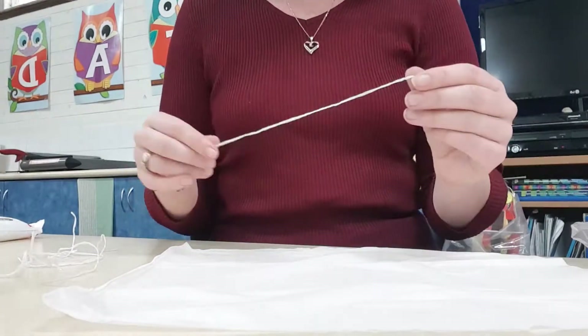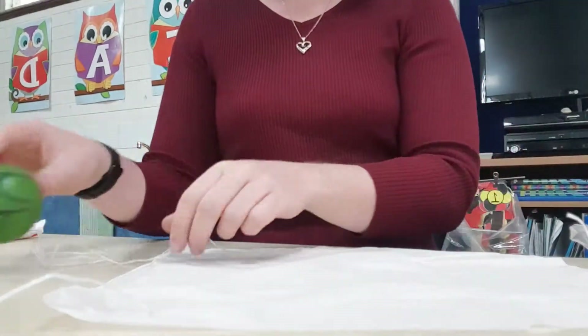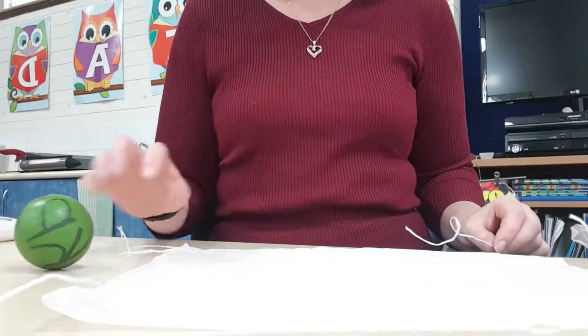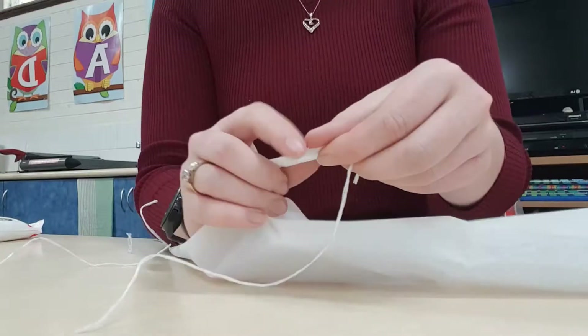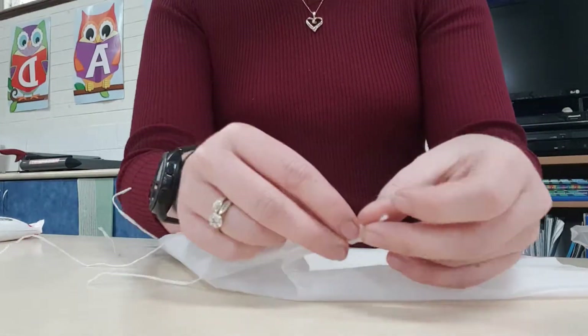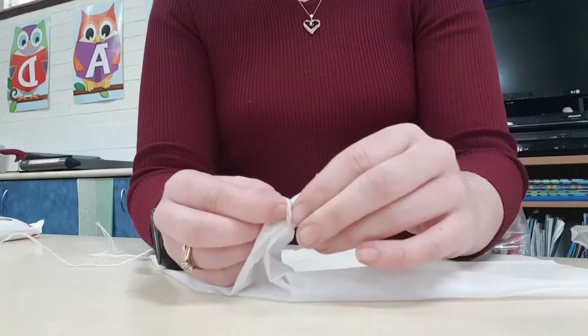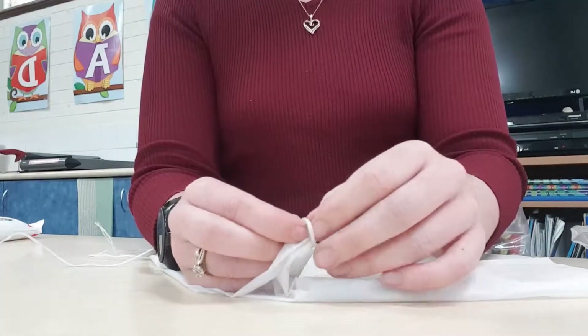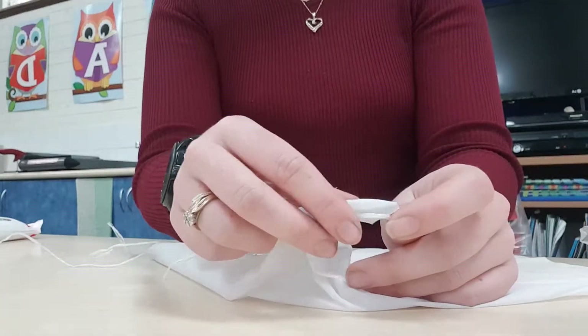First you'll need to tie each of your pieces of string to the four corners of your parachute sheet. To do this you just need to tie the very end of your string around the corner of your parachute sheet in a simple knot. That's one, I'll do the other three.